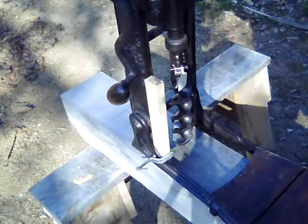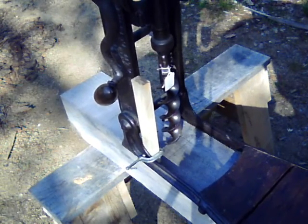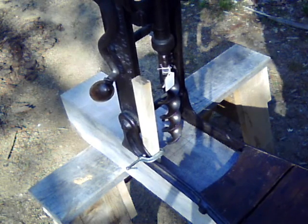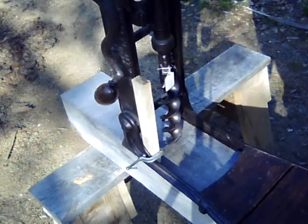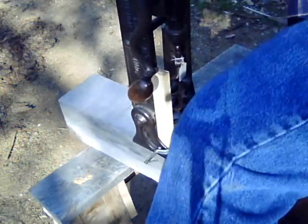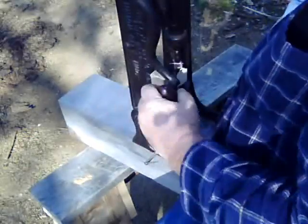I align the lead screw on the tip of the bit directly over a dimple, and I always bore the end holes first. Sitting on the machine, I release the lever holding the carriage up and turn the handles.